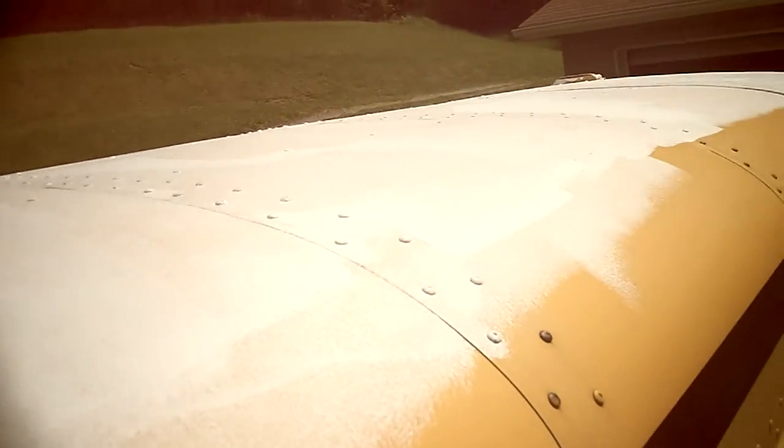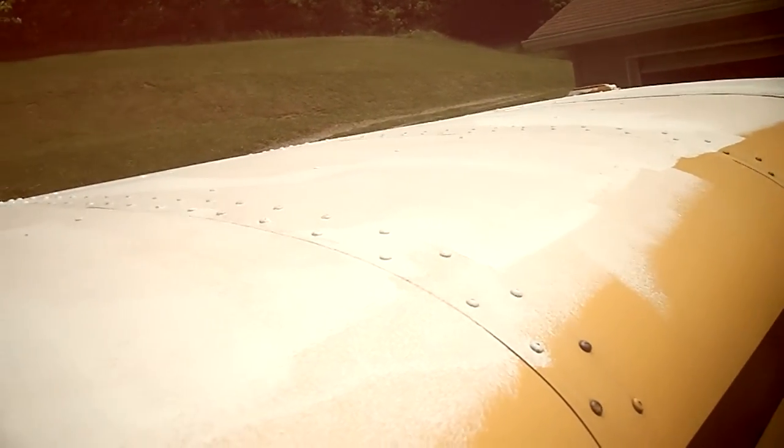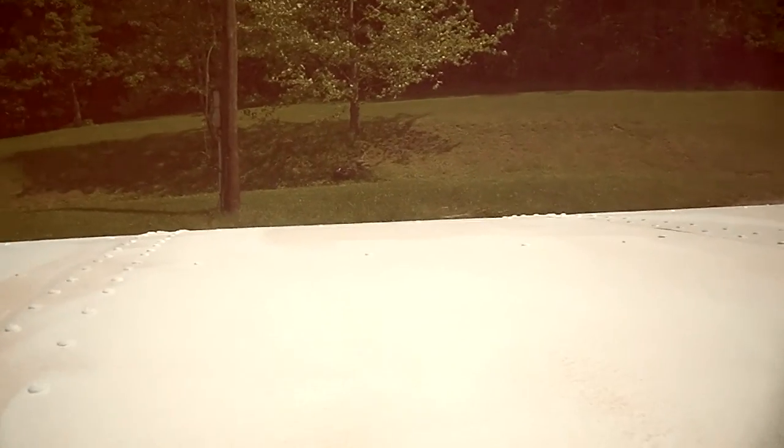Running up and down the ladder is the hardest part of it, but once I get the top done the sides will be easy. Well, that's it for this video.